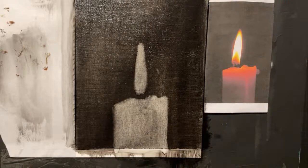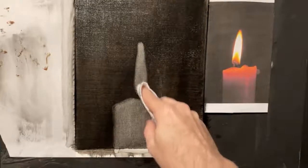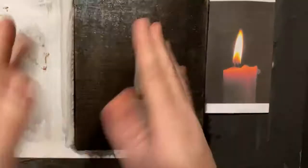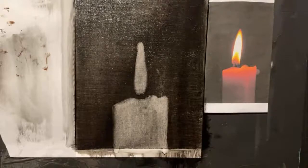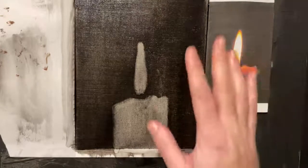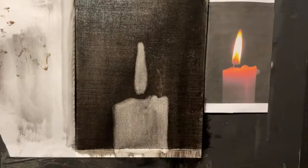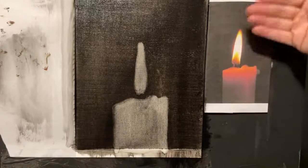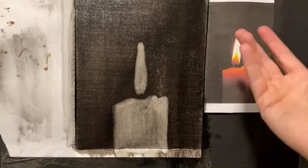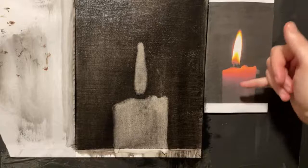We now have a uniform background and the foreground silhouette is ready to go. We need a plan for the colors. I divide this subject into two different paintings: the flame and the candle. I don't think it matters which one you paint first — they happen to share the same palette in this case: whites, yellows, oranges, and reds.